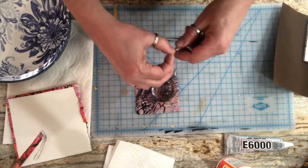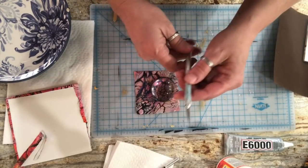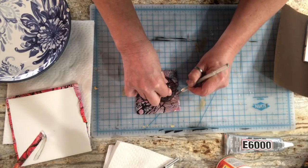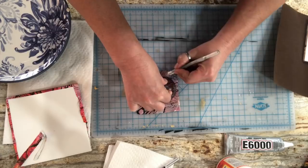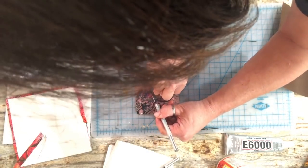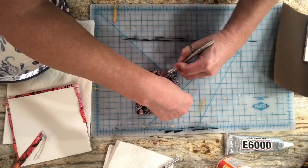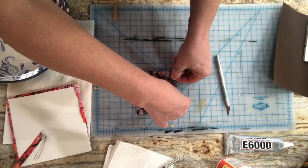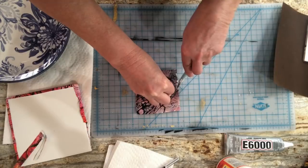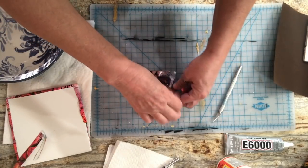I'm going to take a sharp exacto knife and cut right around the cabochon like this to cut it out. You want to do this on a mat — a cutting mat — or on a piece of cardboard so you don't scratch your countertop. Make sure I get it all cut out. It might take a couple of passes because depending on how much paint you poured, it could be rather thick.